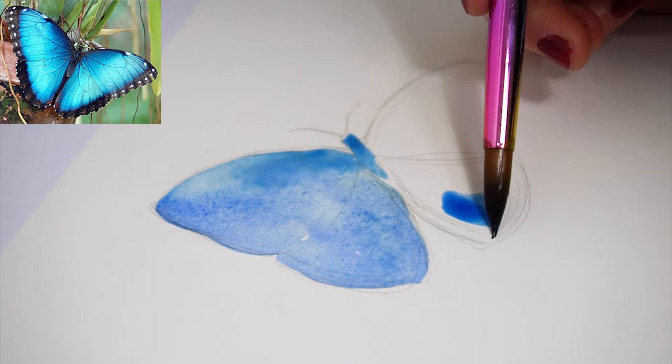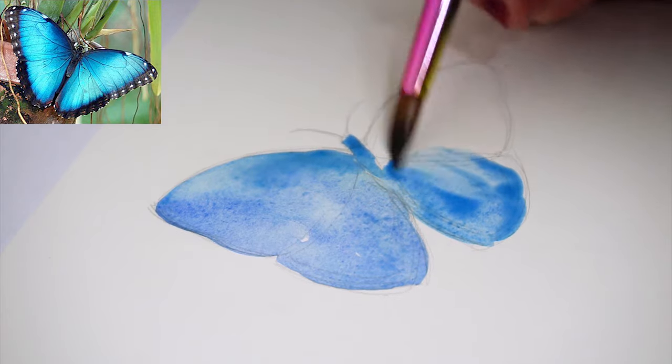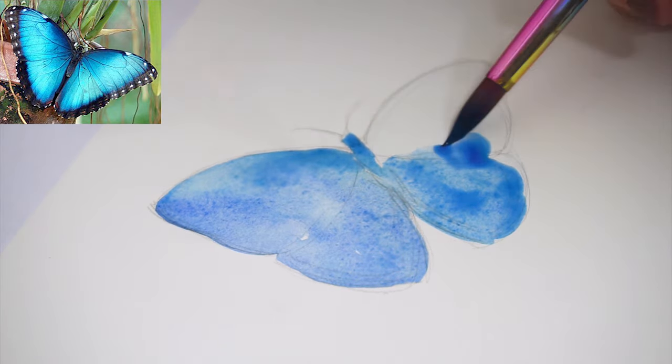When you paint the butterfly wings, just alternate the different blue tones. This way you get a very beautiful pattern once the watercolor is dried.